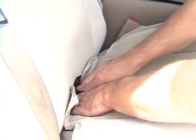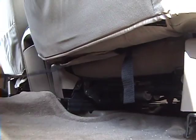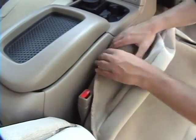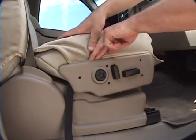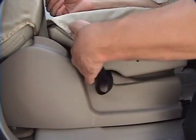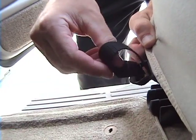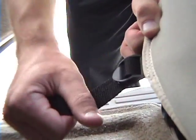Begin seat bottom installation working front to back. Feed all nylon straps through the seat separations. Cut the cover behind the seat control panels. Secure straps under the seat as close to the cushion as possible, avoiding interference with seat components or wires. Feed nylon straps through buckles and adjust as necessary.